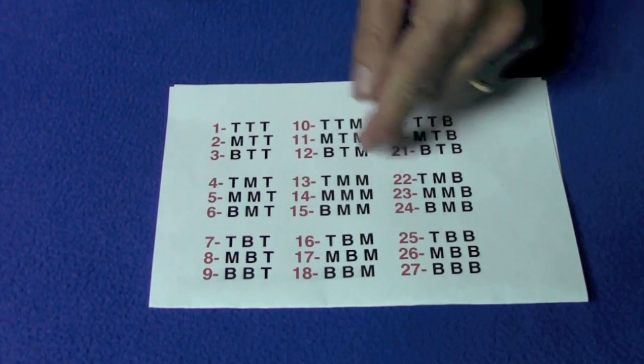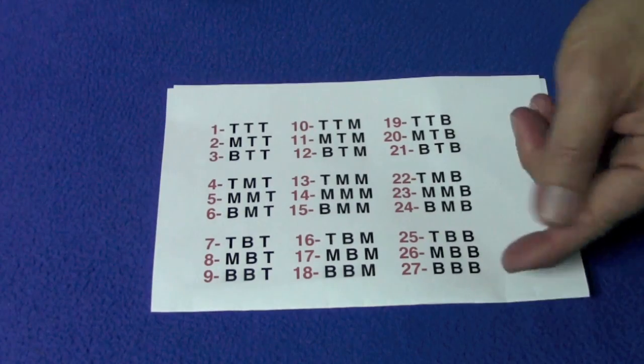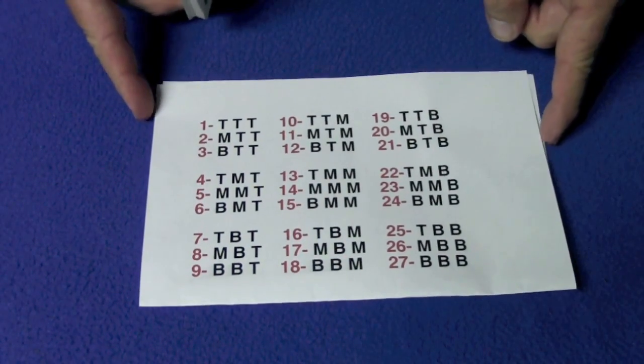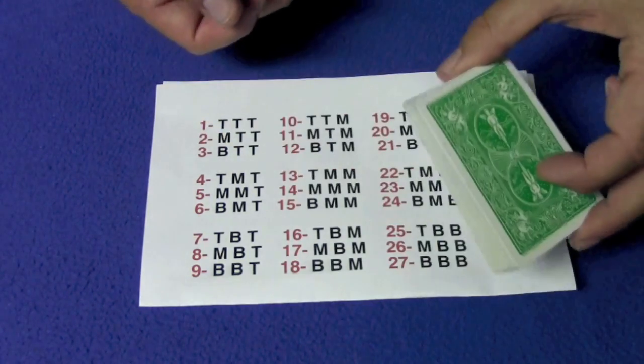Top, top, top will put the spectator's card first. Bottom, bottom, bottom will put the spectator's card 27th. This looks complicated, but it's actually very easy. When the spectator says 17, you can quickly determine how you're going to stack the piles. I'm going to tell you what I did for 17, and then teach you the full method.